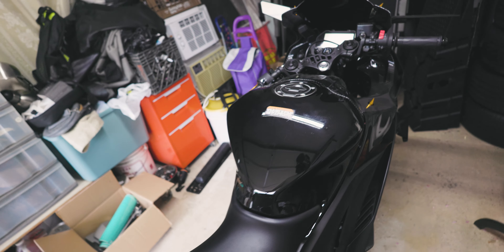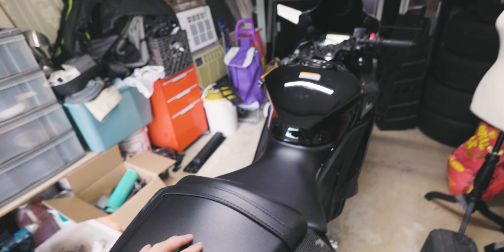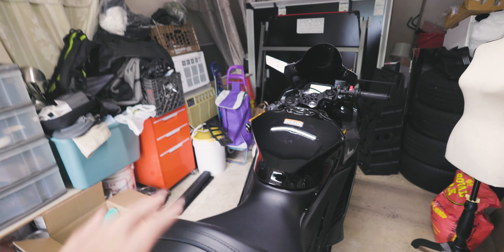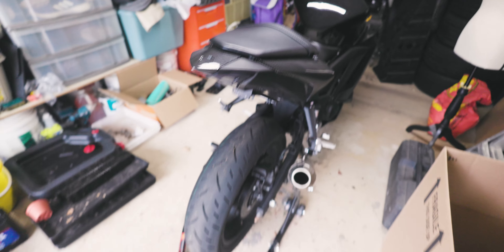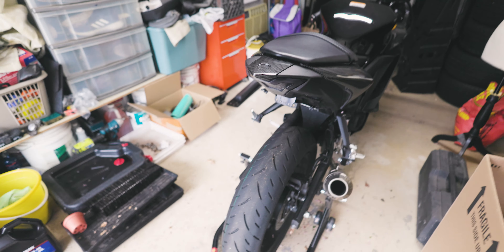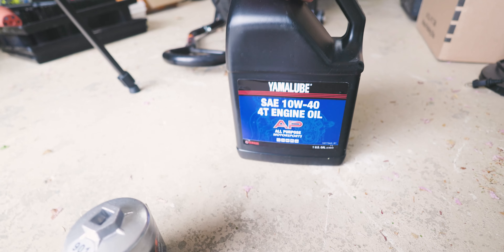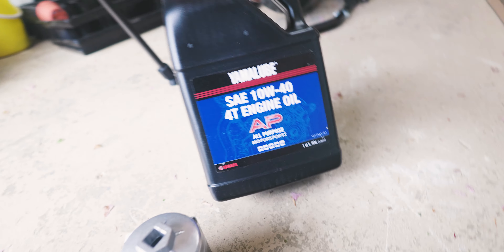The bike has about 630 miles on it, so it's a little bit overdue for the first break-in period. The break-in period service should be at 600 miles and I'm just a little bit over, so it's not really that big a deal. I already have it on a jack stand. I'm also going to be tightening the chain and lubing it up, but that's not going to be on camera.